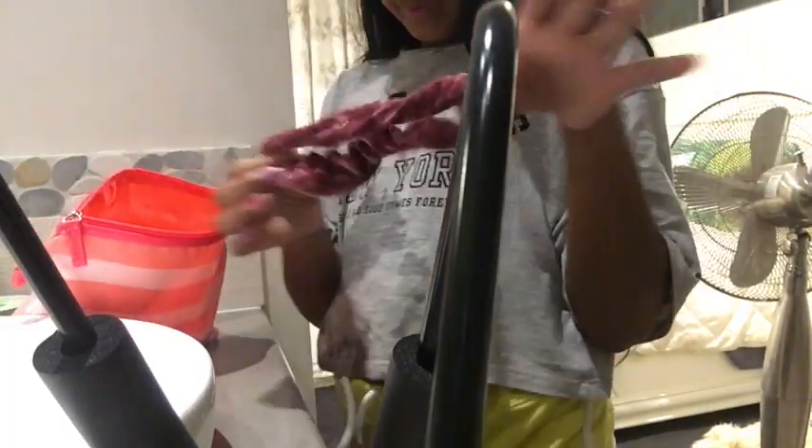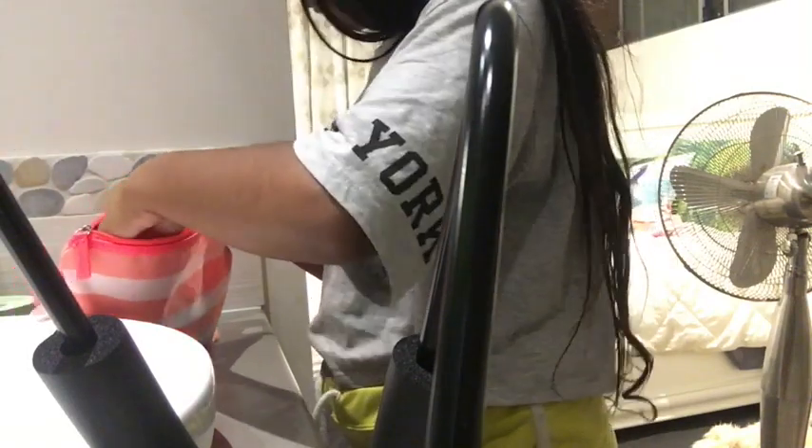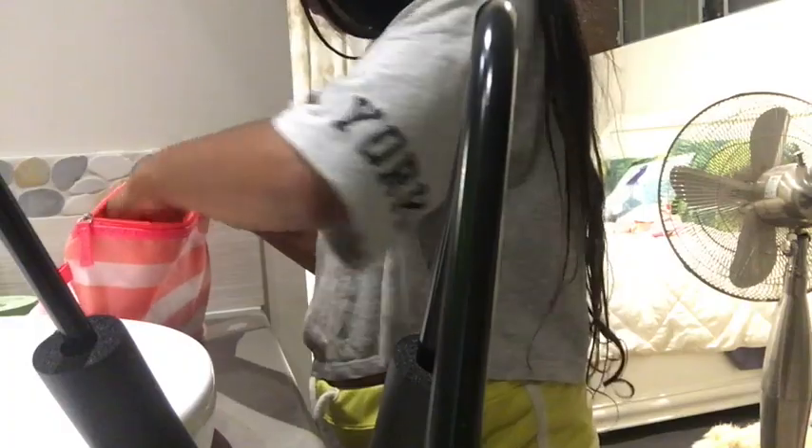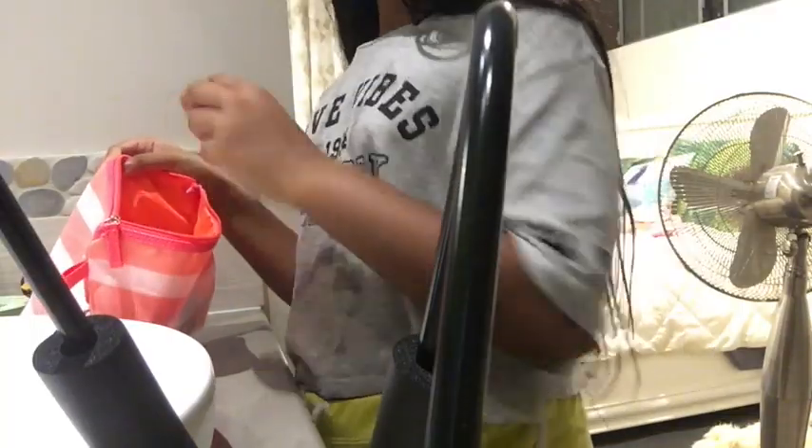So there is a ginormous pink scrunchie, a blue scrunchie, a light pink scrunchie — that's pink — desert scrunchies, some hair ties, and another hair tie. So I just threw them up — why not?